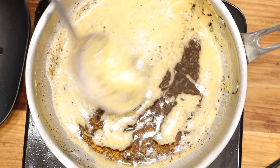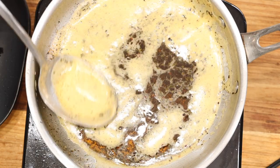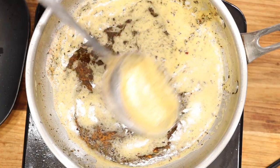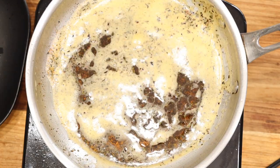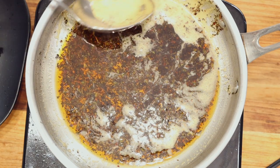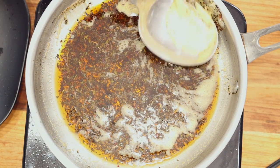The longer it sits the foam will disappear, but if you don't have time to wait, it's completely fine — go ahead and use your spoon and scrape the top off. When you are ready to serve, go ahead and place your noodles in a bowl, top it with the infused oil, and enjoy!